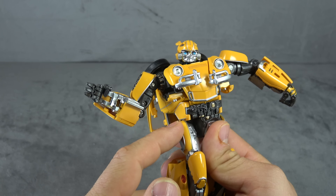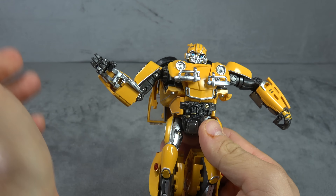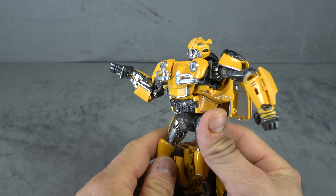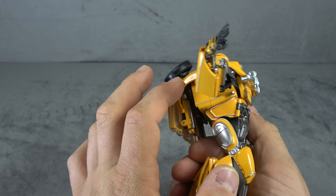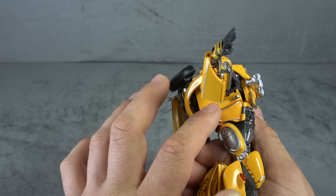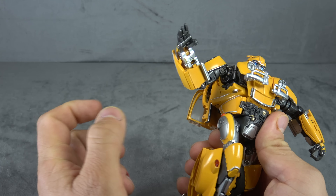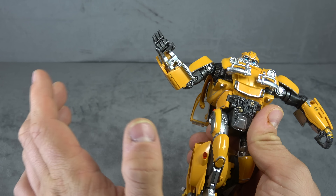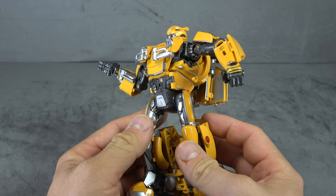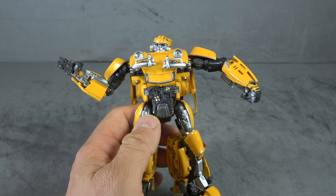We have a waist swivel; it does start to bang up against the thigh pieces, which feels like it's been an issue with other figures as well. More sculpted detail in the abdomen, more paint — no issues. There's no instructions in the box so I'm not exactly sure where some of these pieces are supposed to go; I think they just sit in the back. More silver detail work, and the yellow might be painted as well — if not, it's a glossy plastic that looks like paint.